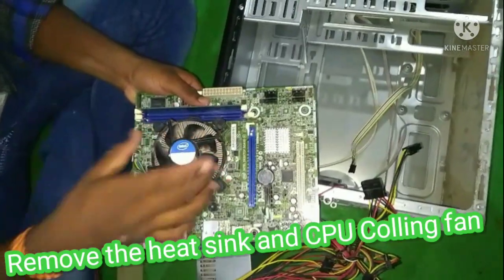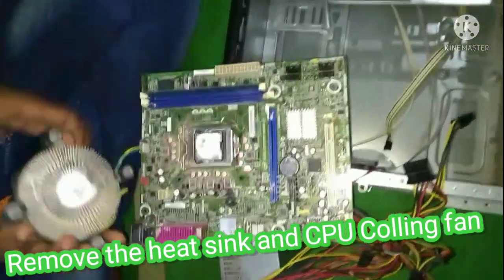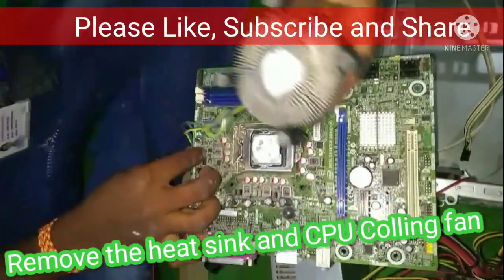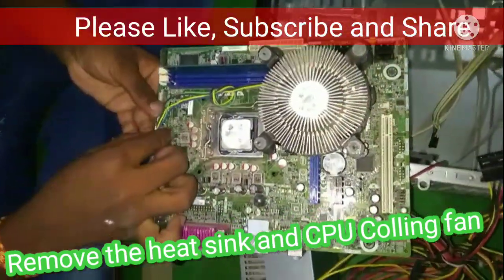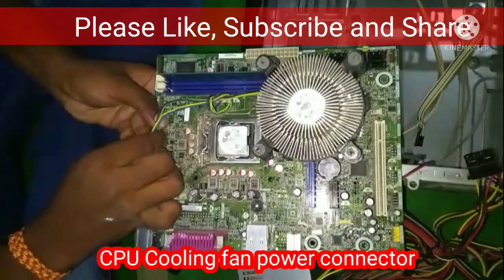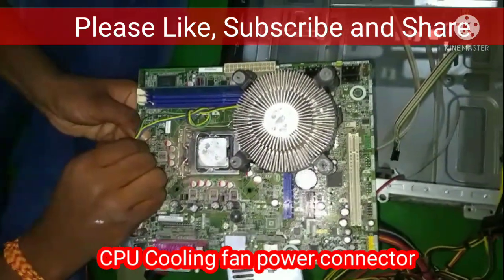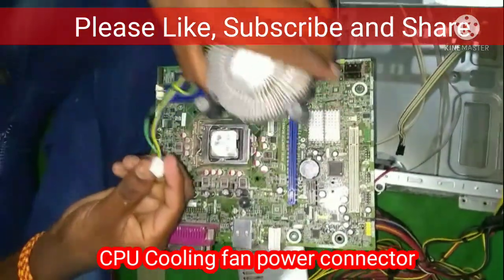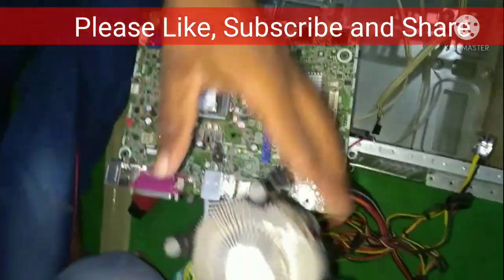To remove the heat sink and CPU cooling fan, the outside pins rotate. This is the CPU cooling fan power connector. First, we remove the microprocessor by detaching the cooling fan and heat sink.